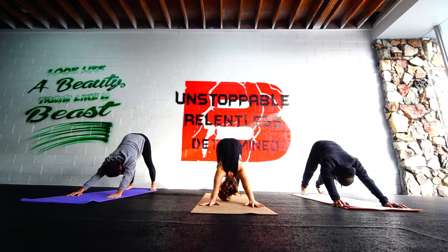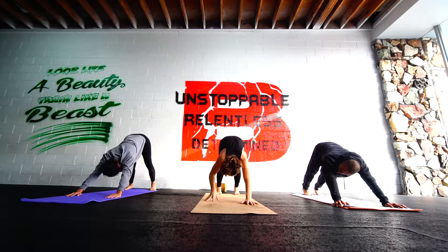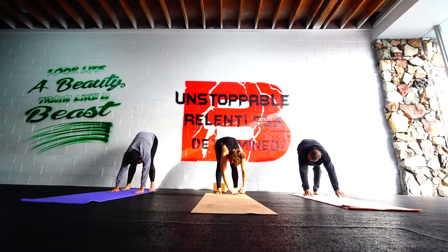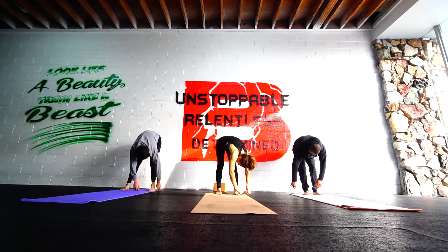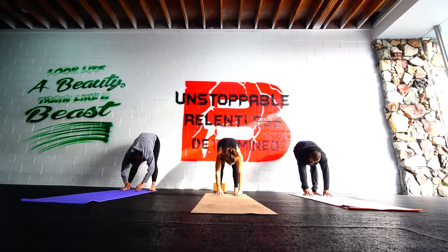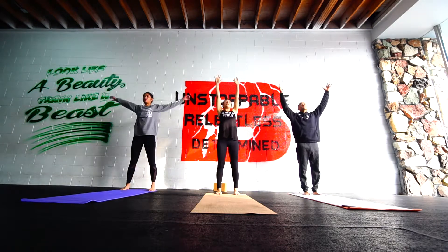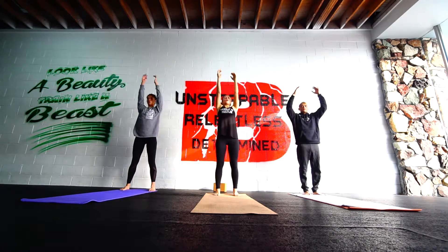Scoop the belly under. Take a breath. Walk the hands to the feet this time. Bend the knees, rock side to side. Taking it nice and light this Sunday morning. Just using your breath to move. Inhale, halfway lift, hands to shins. Exhale to the floor. Bend the knees. Inhale, sweep up. Exhale through your guard. Take another round. Inhale. Exhale through your guard.